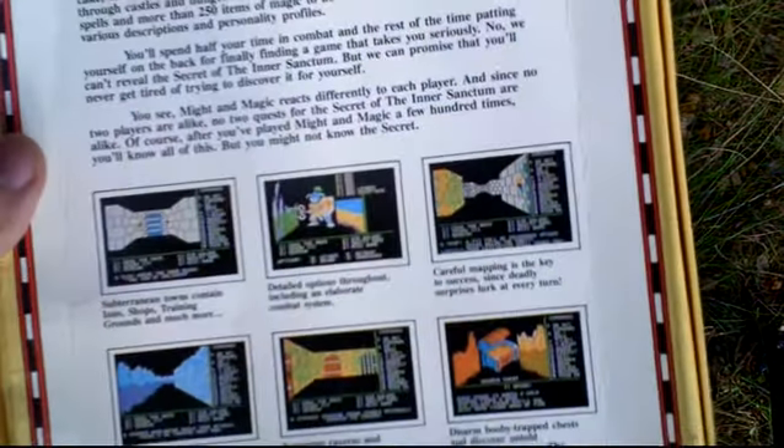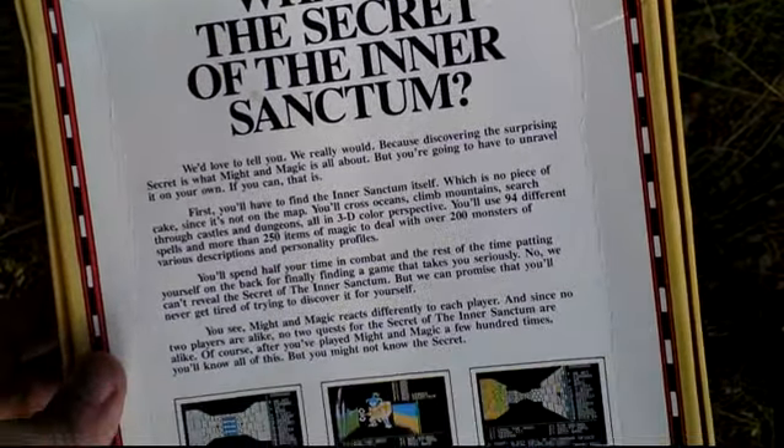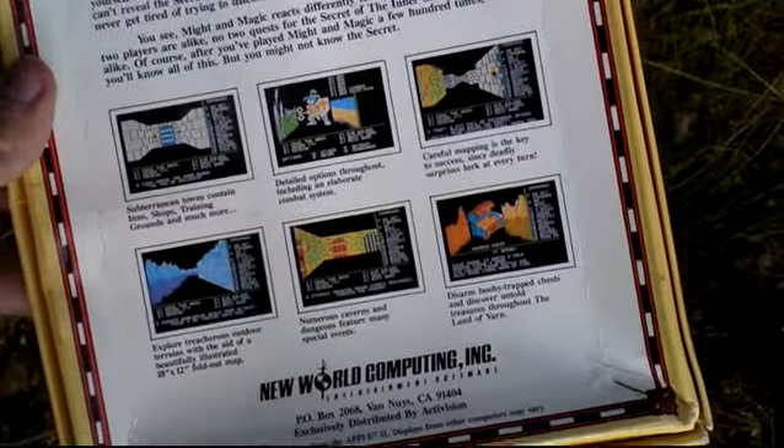We turn it around, we see some pictures on the game, and let's open the box.